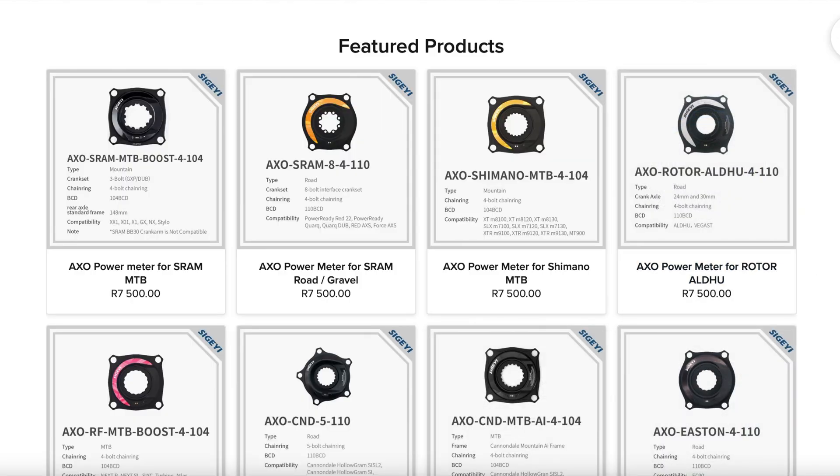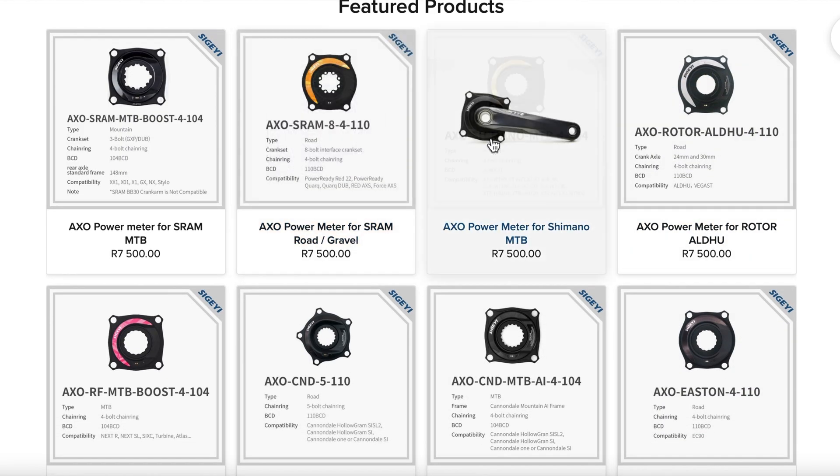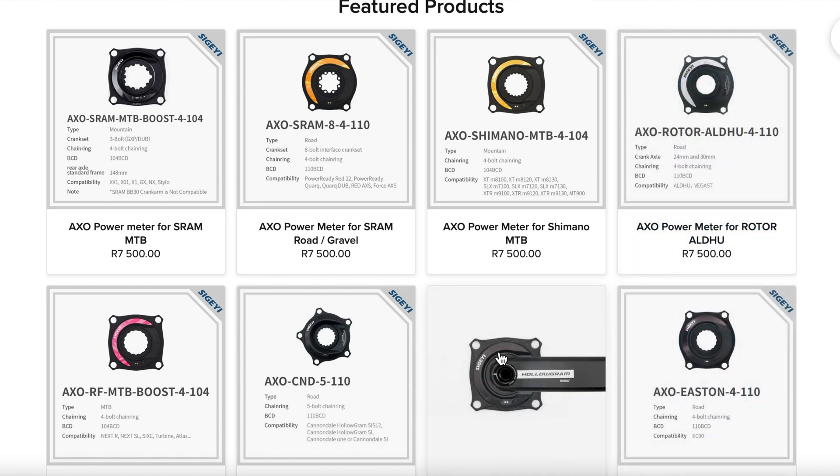These come in a variety of crank standards to suit your drivetrain, be it Shimano, SRAM, or any other, and you can find a full compatibility list in the link below. With that, let's take a look at some of the details of the Segei AXO.